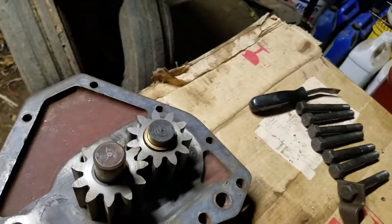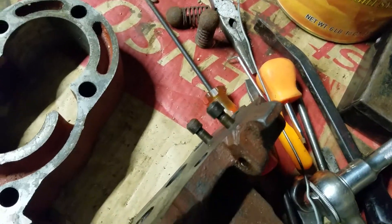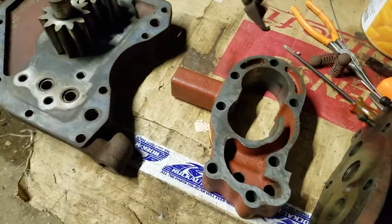And if you can't get it to raise, well then you've got your typical pump problems — either gears and clearance, or this sleeve here's got something wrong with it, or the relief valve's got something wrong with it, and you've got to check all those typical symptoms. So now it's time to clean everything up.